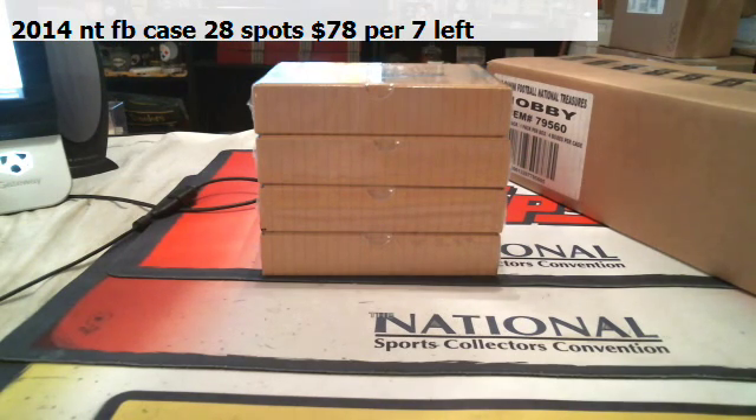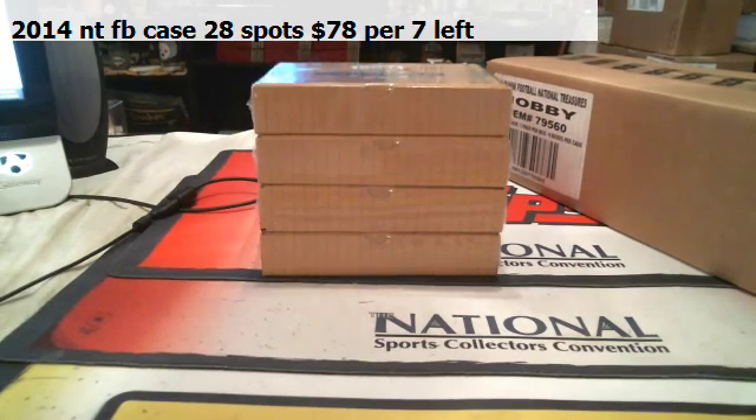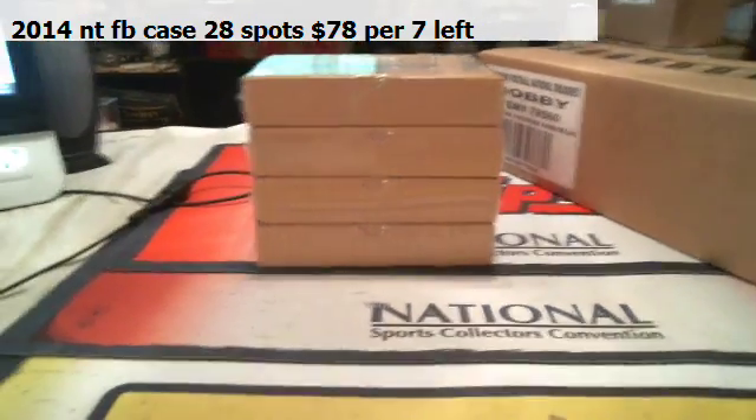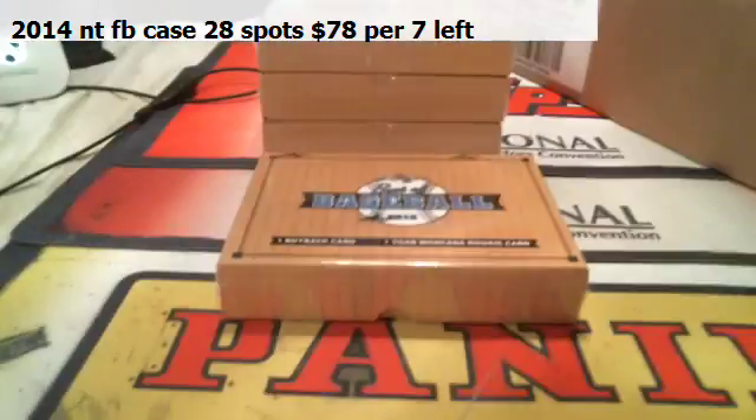I've got to find a dummy card — can't find where I put them. That's not a dummy card, that's my son. I'll grab some dummy cards. I used all the dummy cards to ship today. Alright, and then we'll go right into the next mini after this. Good luck, everybody.